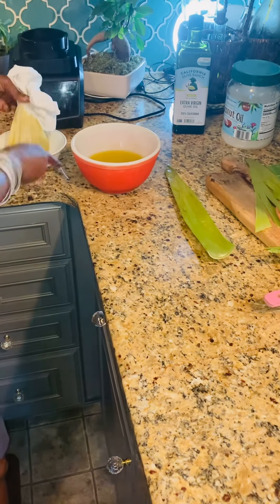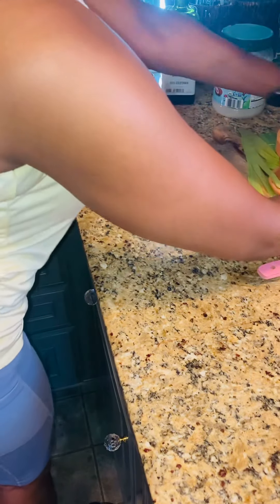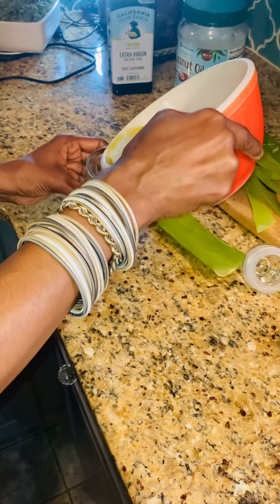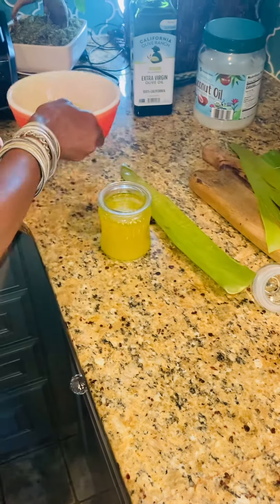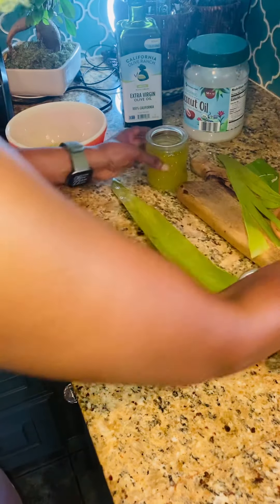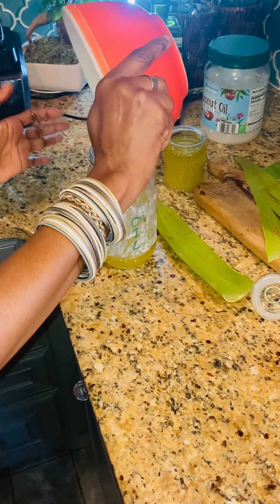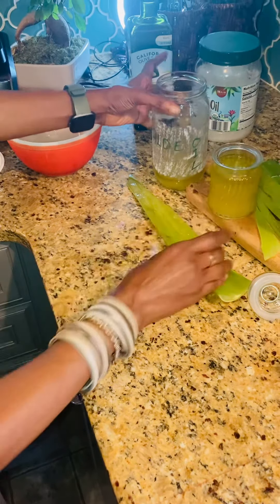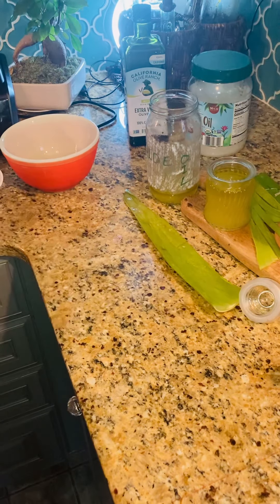I am going to let this continue to drain, but I just want to show you what I have. Make sure it is a glass container — it is beautiful. Look at this. And what I am going to do is sit it in a dark area and let it stay there for a while. And then I can use my aloe vera oil in my hair and on my skin.